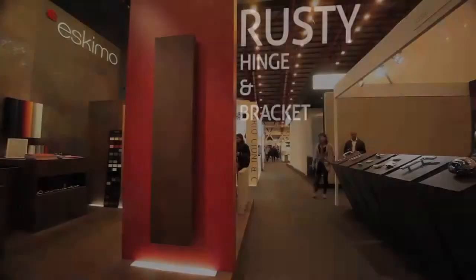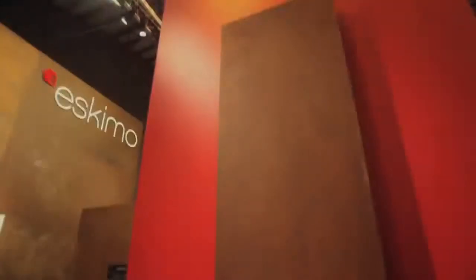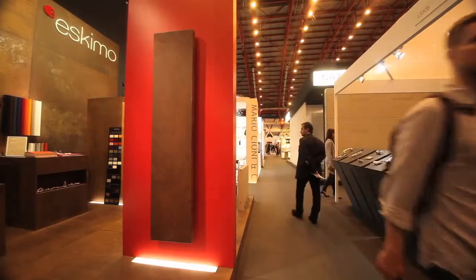We're on the stand of SEO here at 100% Design. We'll start with Rusty Hinge & Bracket. Rusty is an aged and oiled steel product where we artificially age it over the course of three or four days in a very special, top-secret process. Then we oil it with a hard wax oil, which stops the rustic process at the point that we want, so we get the patina that we like.